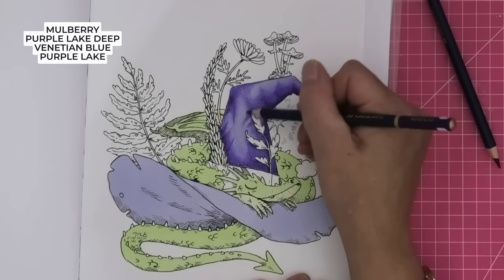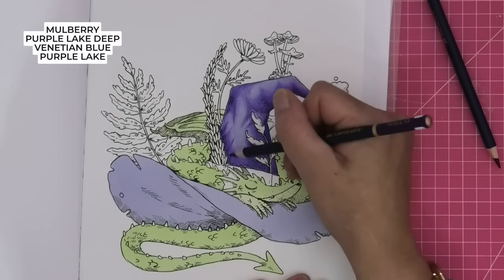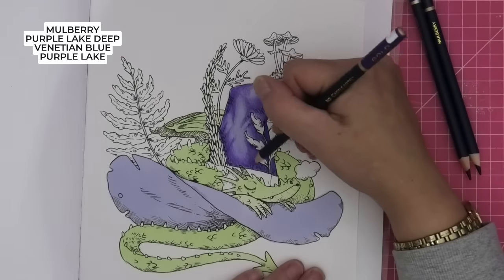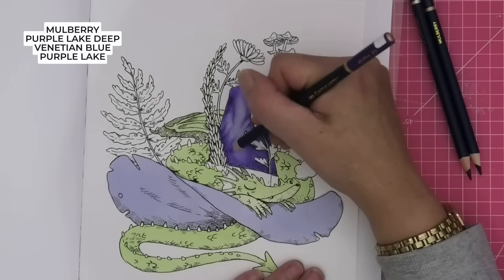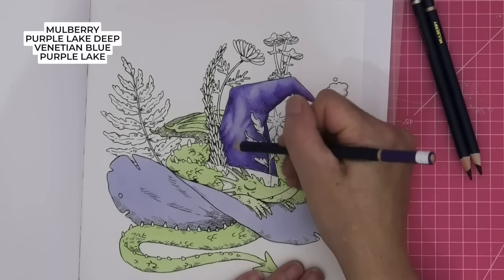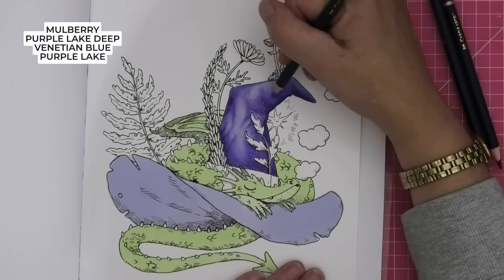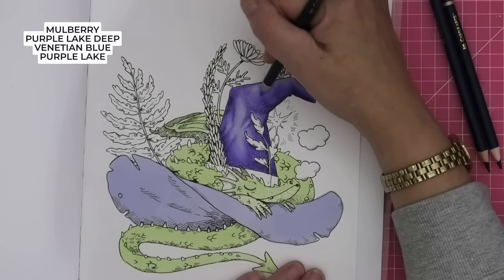I'm really acknowledging those creases in the hat. That's that one, then our Purple Lake — let's bring that out. This is the point where we're just tidying up: we've mapped out where we want our colours, and this is the tidy-up time. Deepening up, tidying up any blends, making things make sense. If you just step back and have a look, you can see where you need more colour.